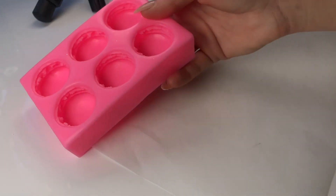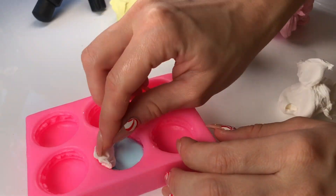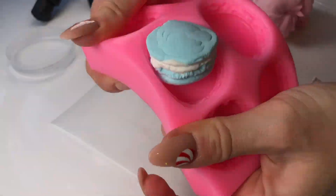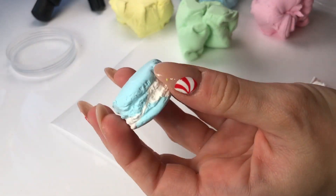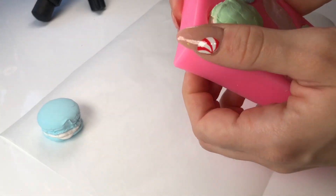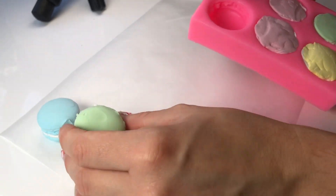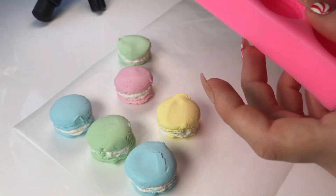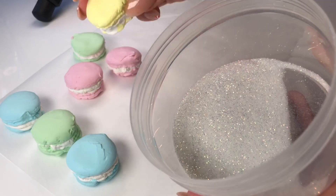As some of you may know, some of the most popular items we sell on our website are our DIY clay items, where you get a clay shaped like a piece of food and you get to squish it into slime — it is just so satisfying. So when I saw this macaroon mold I got so excited to test it out to see if I could press clay into it and get some clay macaroons out of it, and I'm so happy with how it turned out. These macaroons are absolutely beautiful, and I'm so happy with how this little colorful macaroon mixing video turned out.